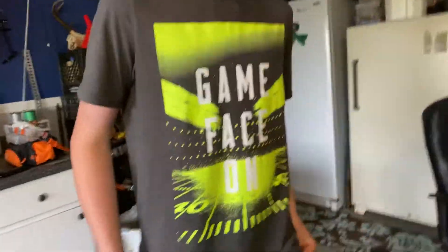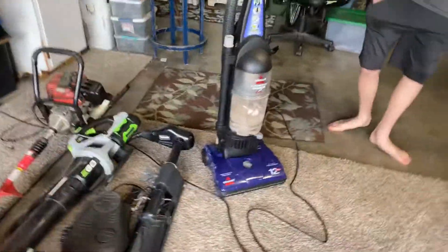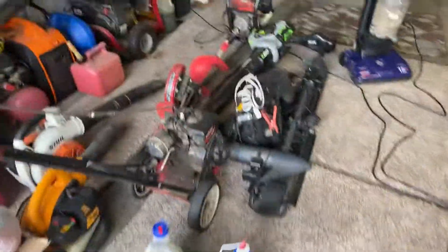Let us know in the comments below which one you want me to do tomorrow — the Bissell Power Force Helix or the Dirt Devil — because he'll probably be over at my house again tomorrow. That's going to be the end of the video. Just to show you again another Bissell Power Force. Leave a like, subscribe, hit the bell for more daily content that'll pop up on your phone. Peace out!